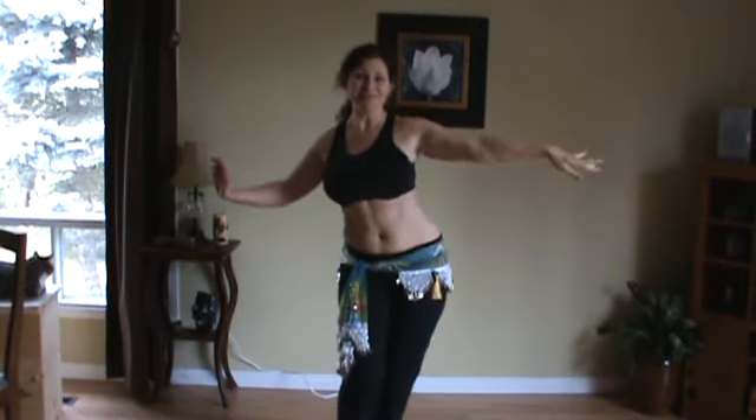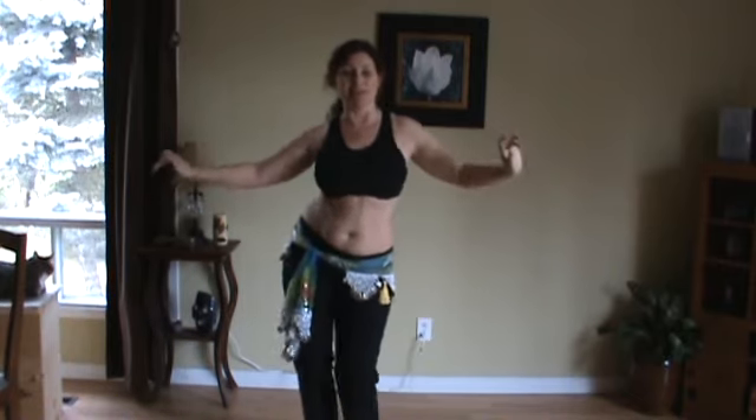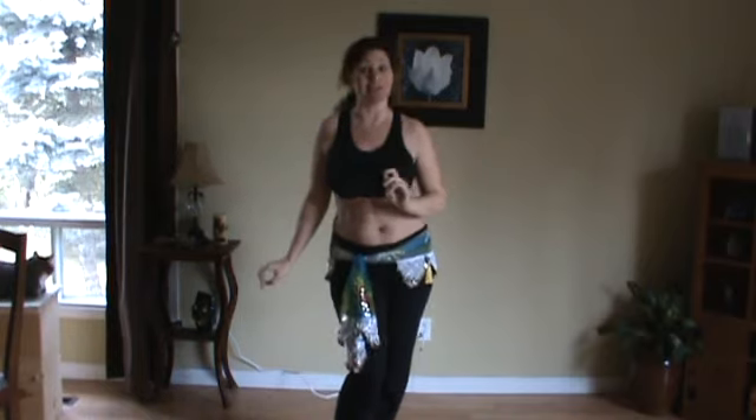Remember you can pause these and go back and practice as you're doing them.